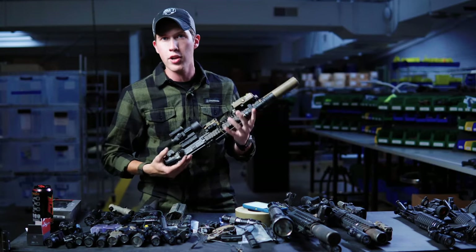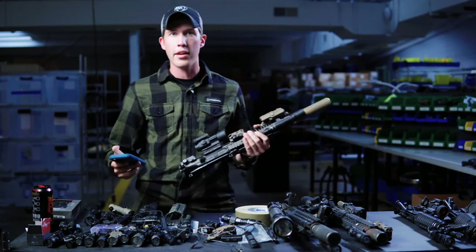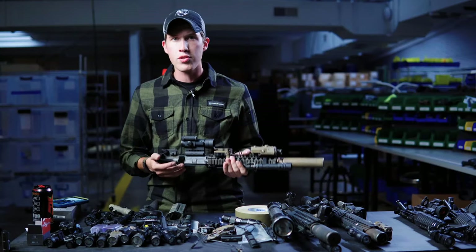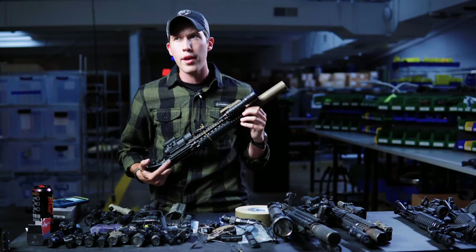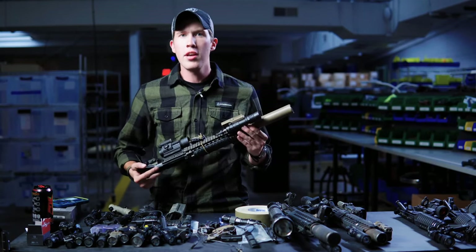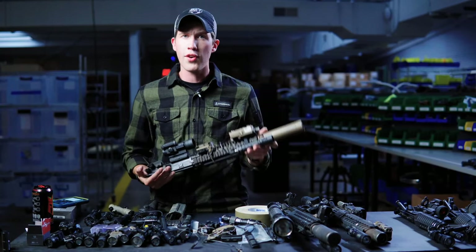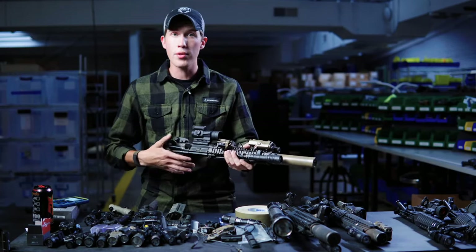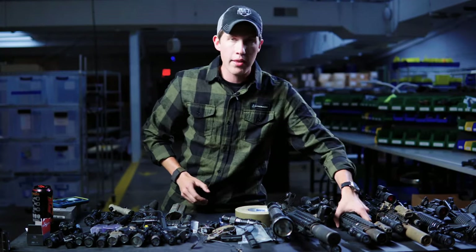Be careful buying on eBay — you'll get lots of airsoft crap. And never buy CAT tourniquets for less than about $25, because there are lots of fake tourniquets floating around for airsofters. They will break and not save lives. That's probably the worst product you can buy fake, because you don't know it's fake until you're applying it to yourself or someone else. If you buy a ripoff SureFire or ripoff RMR, you'll know instantly when it arrives. But CAT tourniquets and medical gear — you don't know it's fake until it's too late.